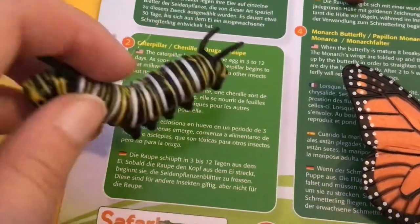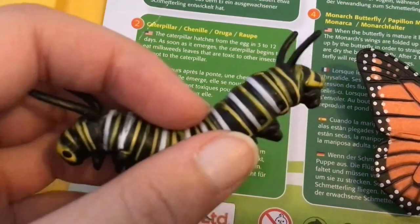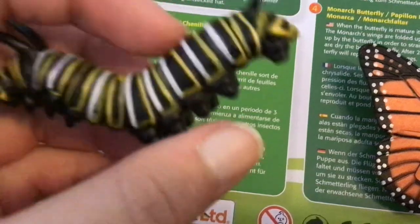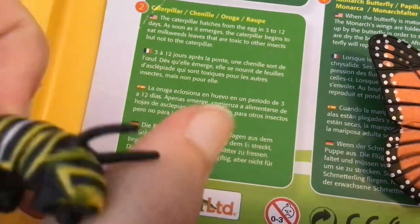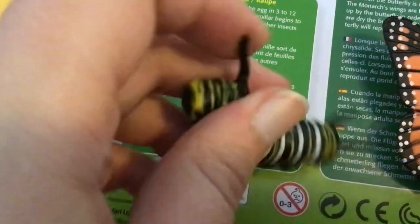Now we have our caterpillar. It's got yellow, white, and black stripes. It's got antennae on its head and its butt.